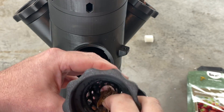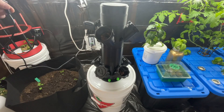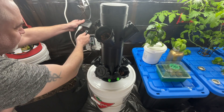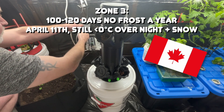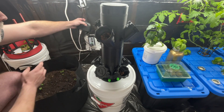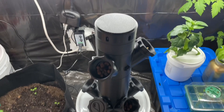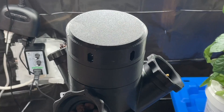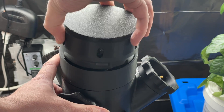We're going to backfill that with clay pebbles and put it in. We've got another two, three, or four weeks of freezing temperatures at night and probably some snow here in Alberta, so we're going to start this just downstairs before I put it outside. Quick test — everything's working really nicely, water coming out from the top.